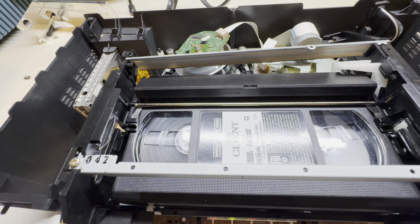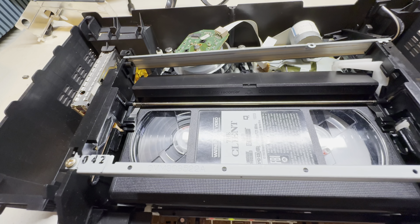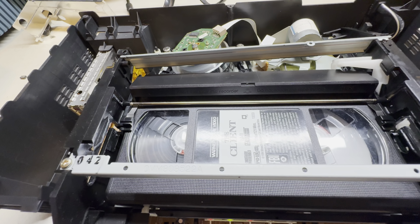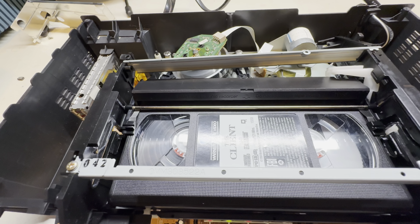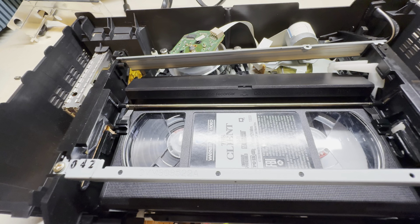Oh okay, it's playing! Yep, that fixed it. Let's stop — let's see if I can figure out which one is fast forward. Yep, we got fast forward. Let's see if we get rewind. Yep, rewind works.